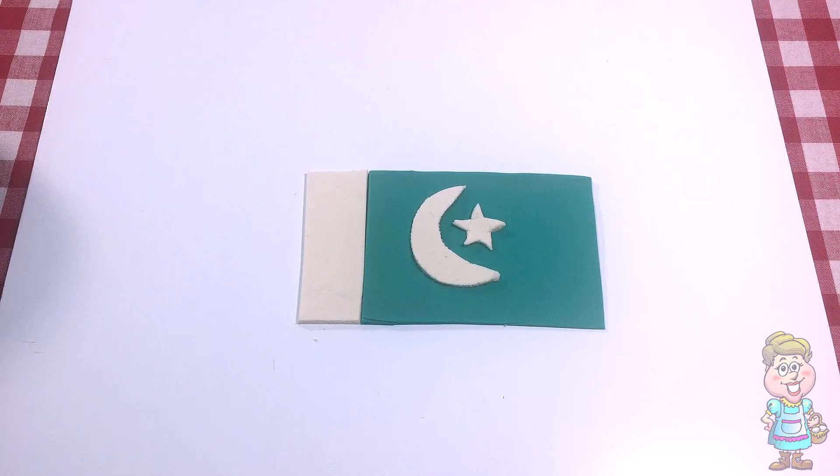This is the flag of Pakistan. In Pakistan, they say, Salaam.